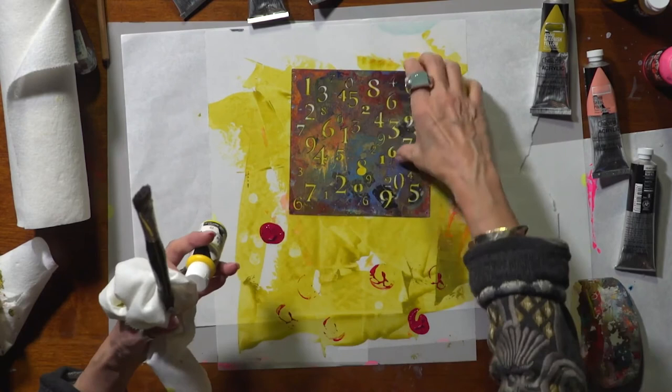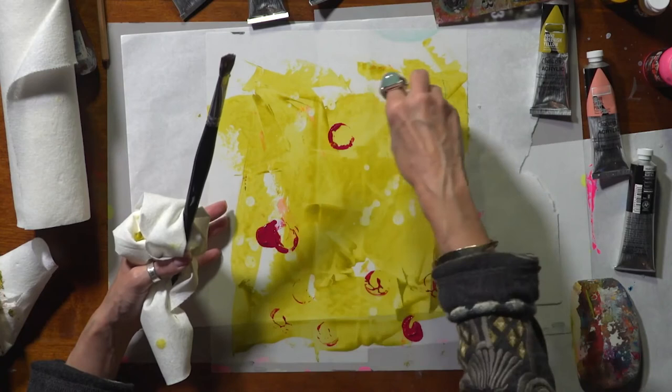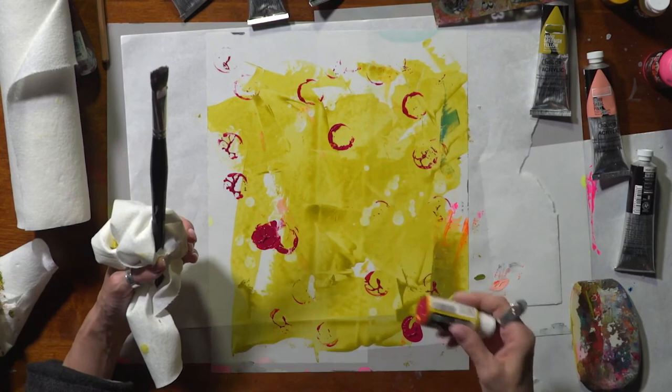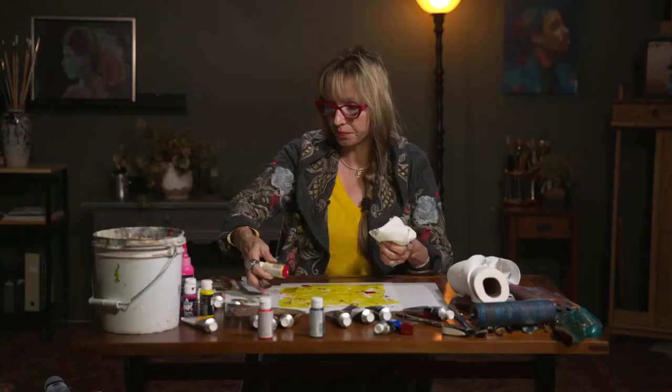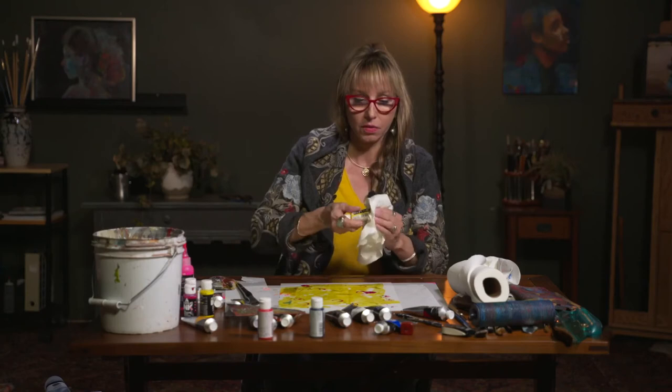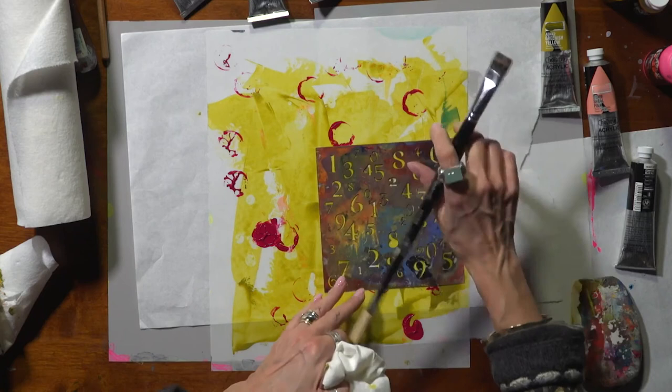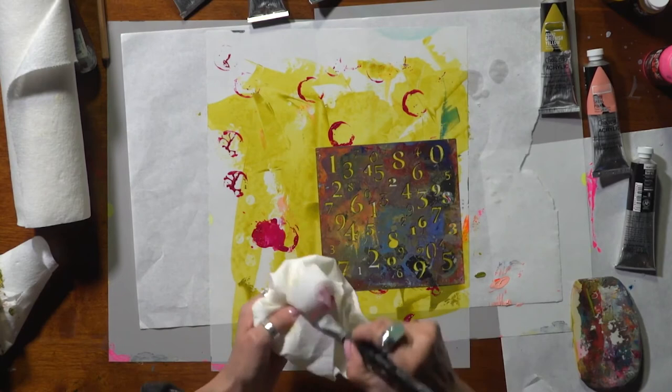When my dad was still alive I used to go and raid his garage for little odds and ends that he had collected over the years, and I think it gave him a certain amount of joy to know that his stuff wasn't just sitting there. If you're going to do some stenciling, it's fairly important to do it with a dry brush technique. So I want to get as much water out of that paint as possible.